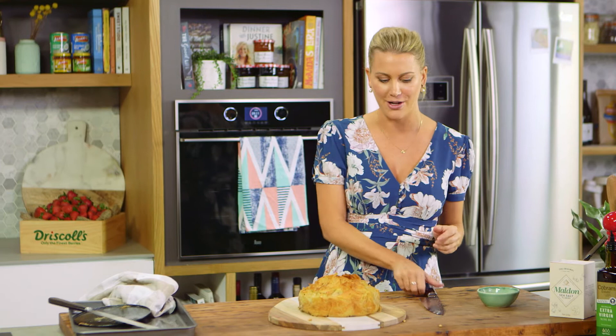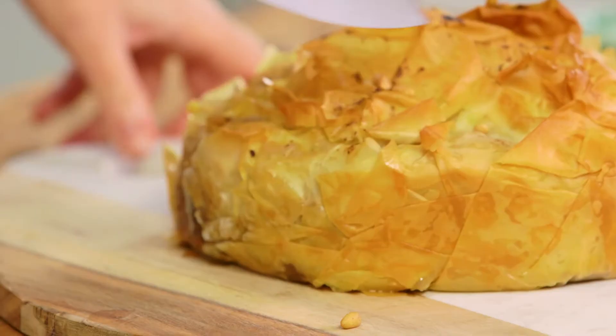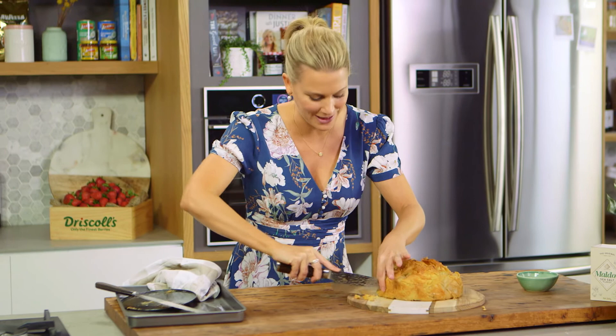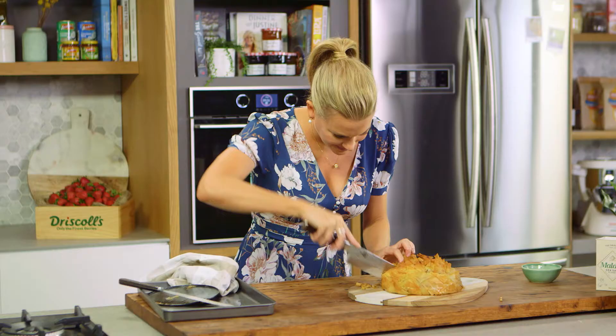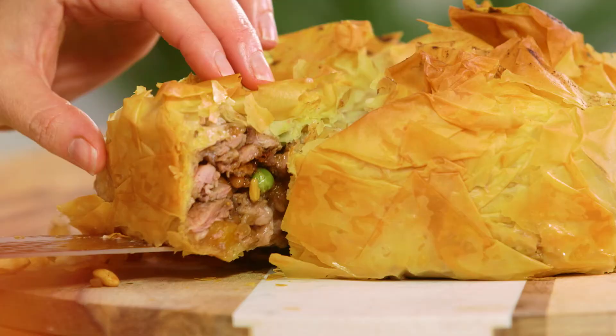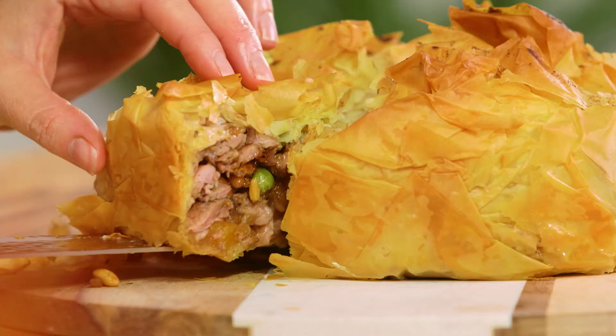Let's cut into this so you can see how yummy that mixture looks. Is there anything better than the sound of crunchy pastry? Turn that around — look at that! It's moist in the centre without being too wet, it's perfect. Traditionally it has a little bit of icing sugar and cinnamon over the top and it's done with pigeon, but let's face it, it's hard to get pigeon — try it with duck, you'll love it.